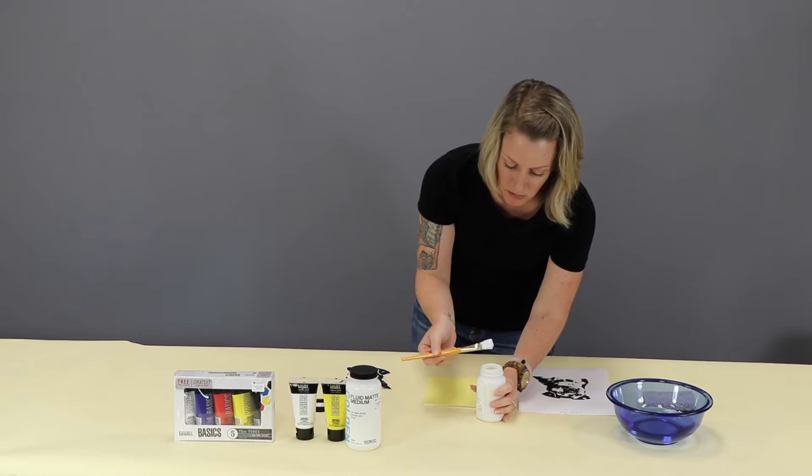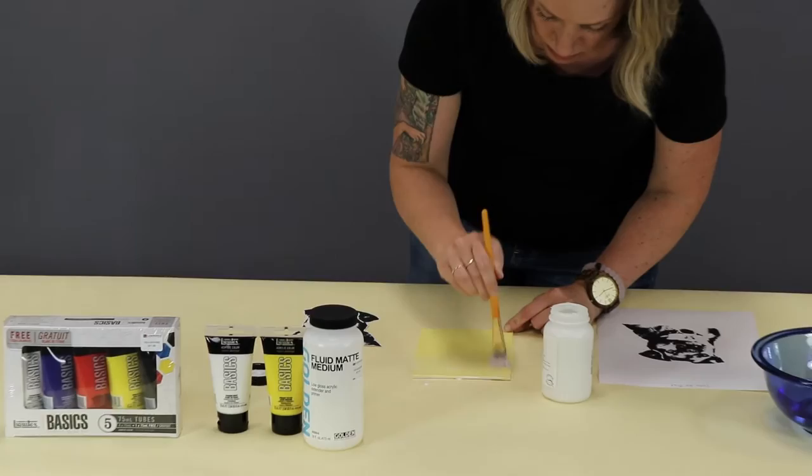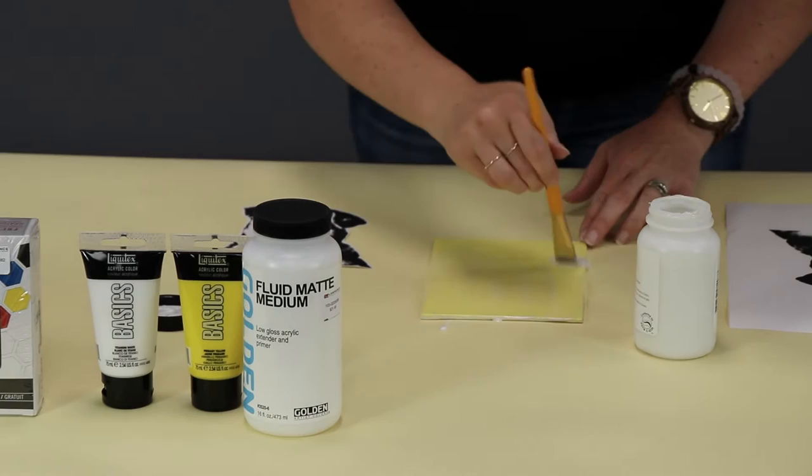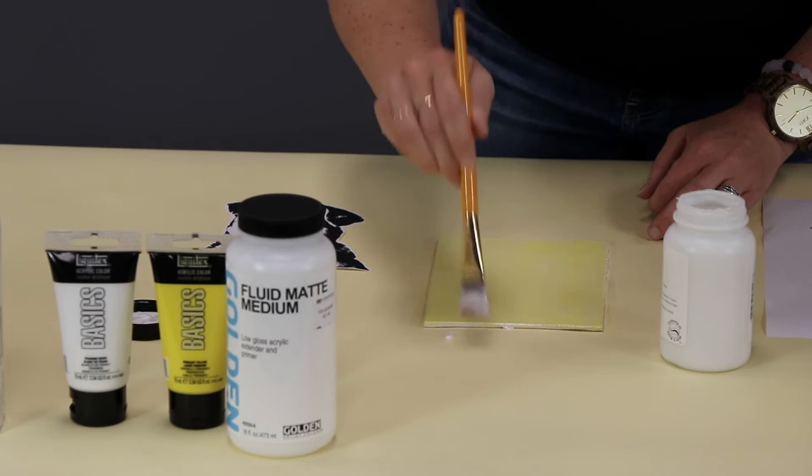So we're going to put some matte medium down. Don't be stingy with it, and you don't have to worry about being neat — this is going to dry clear. If you had time and wanted to, letting the first coat dry and adding a second one wouldn't hurt anything, but it'll be just fine with one thick coat.